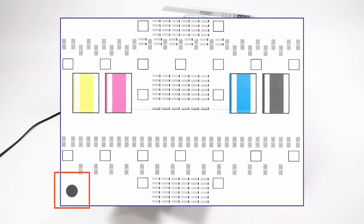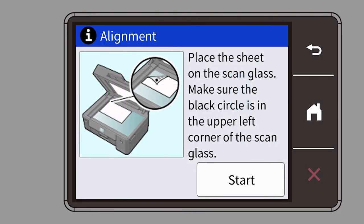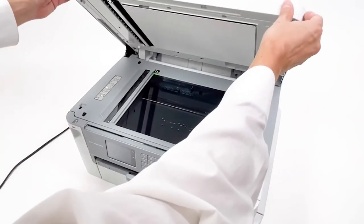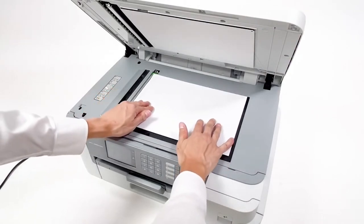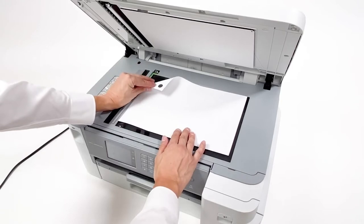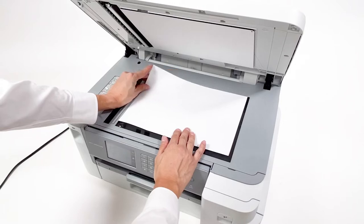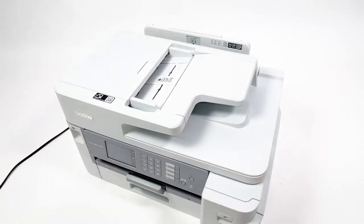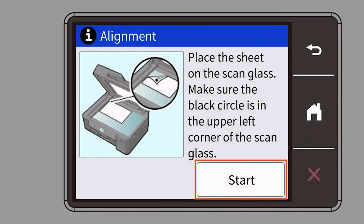Please note the black dot on the lower left corner. Open the document cover and place the adjustment sheet face down on the scanner glass. Verify that the black dot is in the left rear corner, then press start.